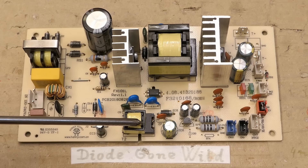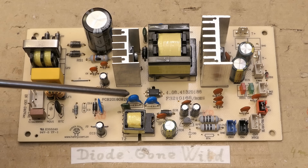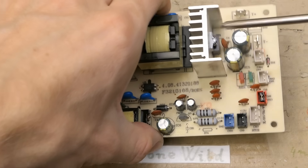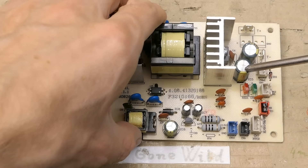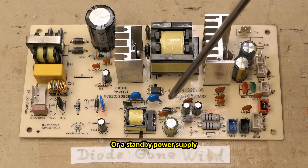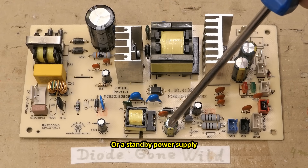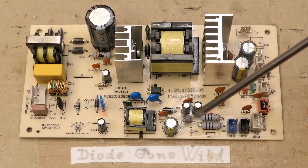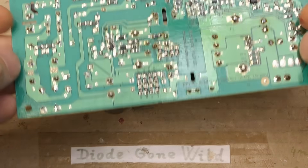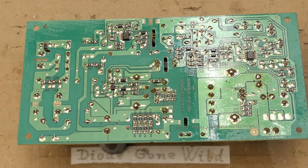The standby supply is using this transformer, again some class Y1 capacitors between the primary and secondary side. The main power supply has the rectification diode on this heat sink and some output electrolytic capacitors, there are some indication LEDs, and the auxiliary power supply has this rectification diode, this output capacitor, some power resistors, some small regulator and some connectors. The other side now has some SMD components.